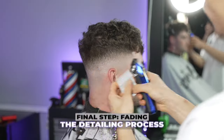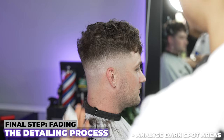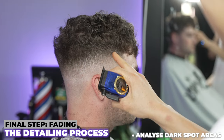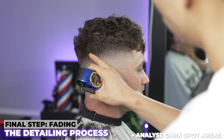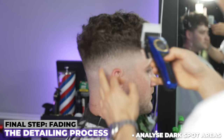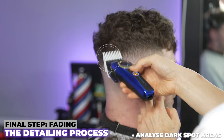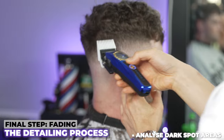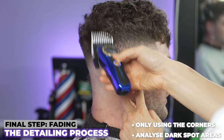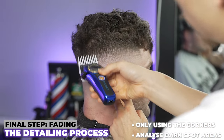Now we're in the detailing process. You have to analyze where the dark spots are and where the imbalances are. Right now I can see some here, here, and potentially here. This looks like roughly a two guard — I'm going to come in with a two, always starting open in the detailing process, then working my way down. I'm always using my corner — nothing is touching the head besides that corner — attacking it. Then once I don't see anything, I'm going to close it and take more.